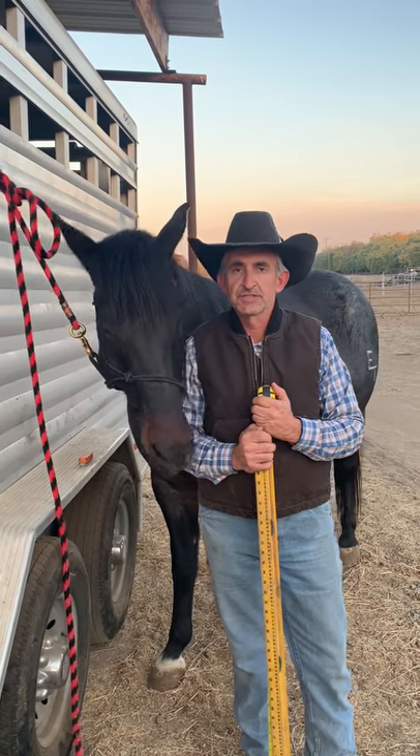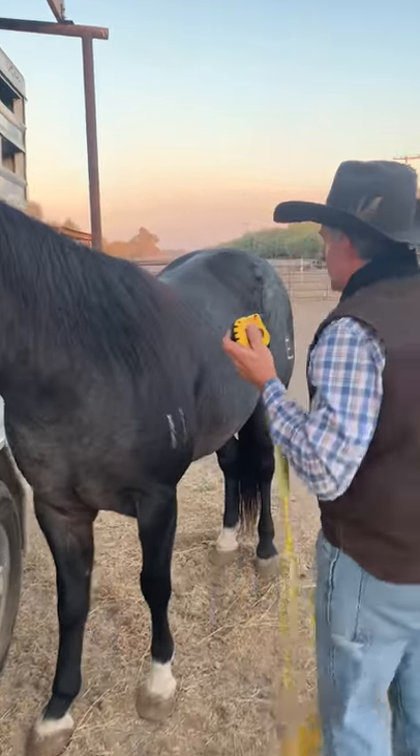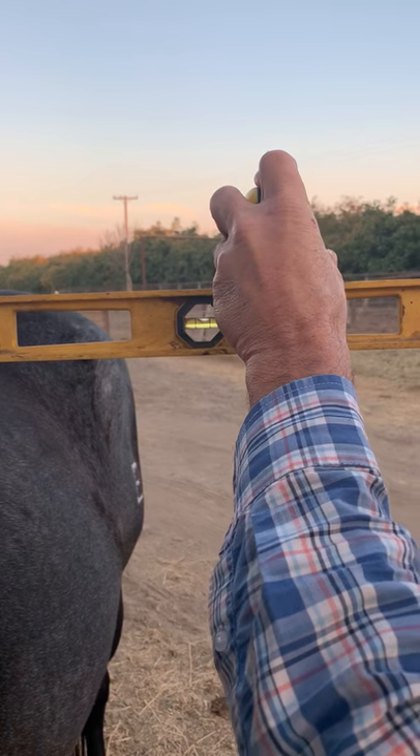Hi, Rich from the Corporate Horse again. Just going to show you how I measure a horse in hands if you don't have a measuring stick. So what I do is I take a level, set it right up on the horse's withers until you find level, then go from the ground up to the level.